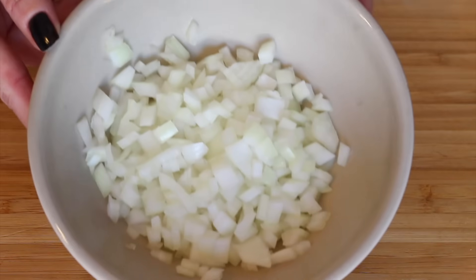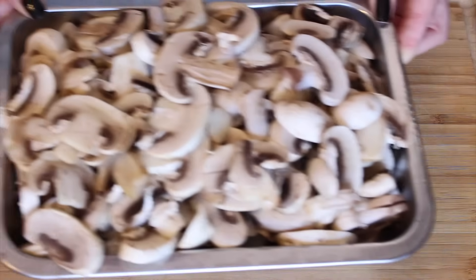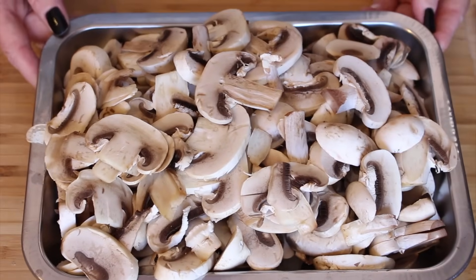What I have here is white or yellow onions, chopped, and white button mushrooms — it's cremini. You can use portobello; any kind of mushroom will do. I think shiitake could be too much, so try to stay away from shiitake. Cremini, portobello, and button mushrooms are perfect for this.